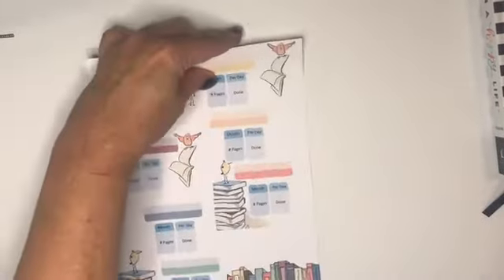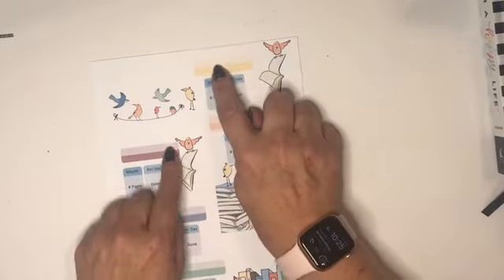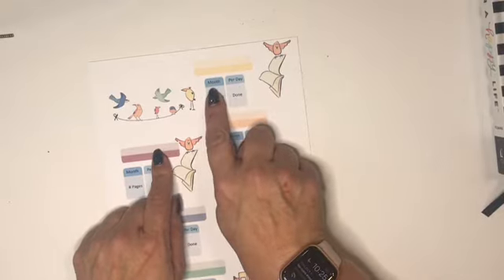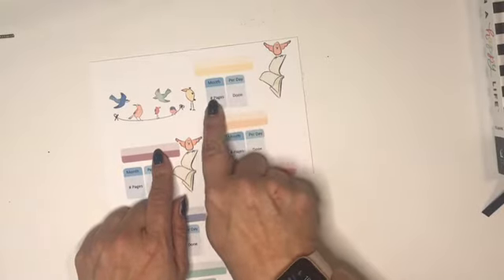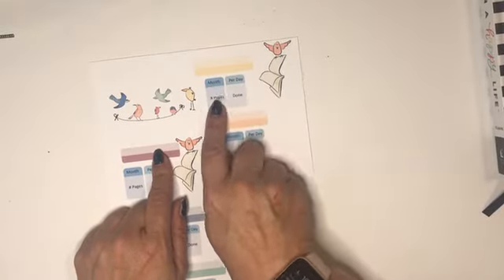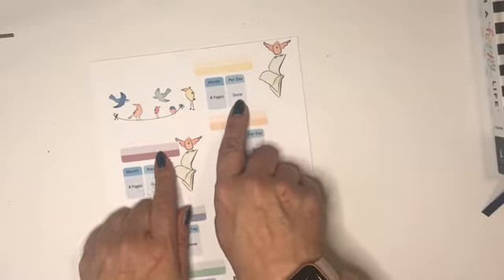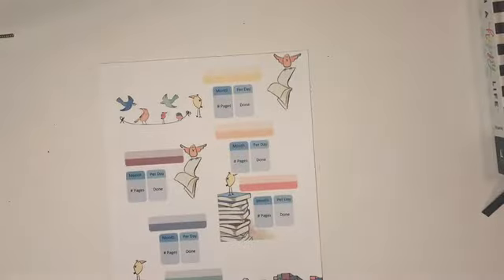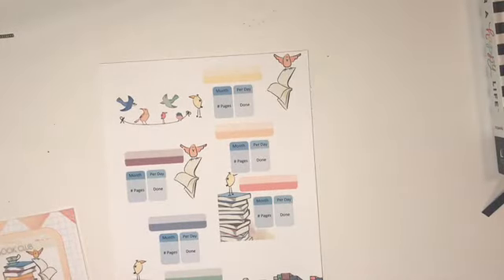For the individual trackers, I ended up using these tags. After multiple attempts playing around with alignment, I was able to print these out through Word. One tab said month and number of pages, one said per day, and one said done. I had some issues — I couldn't get things to print double-sided right or get them to line up — and ultimately what I wanted was kind of a fold-out tracker.